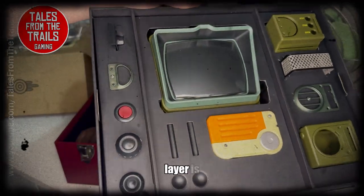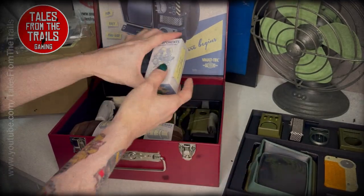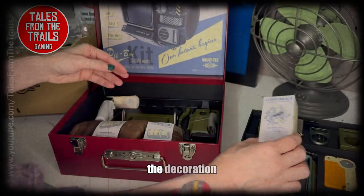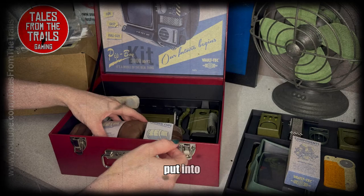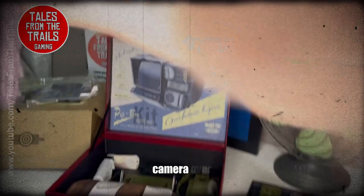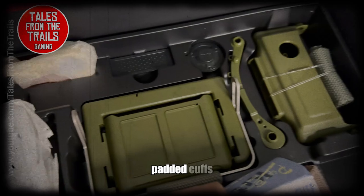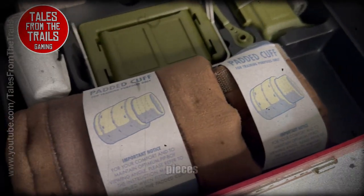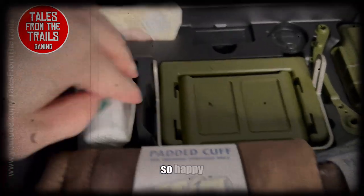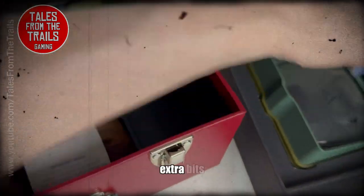Underneath the second layer — the first layer being the plastic layer — there are all the bits. And here we have a little box of components. I love the decoration and the effort they put into this; it's really really cool. On the inside is the padded cuffs and all the other bits and pieces to put it all together. There's also another holotape at the top, which is interesting.